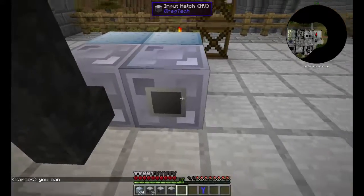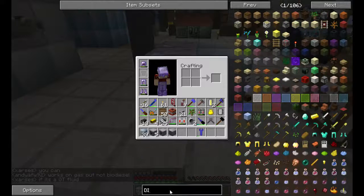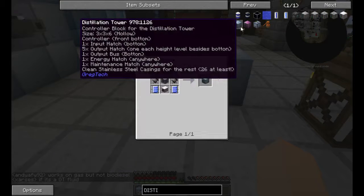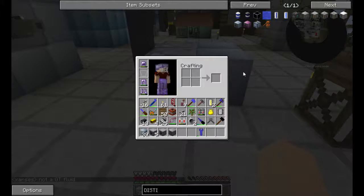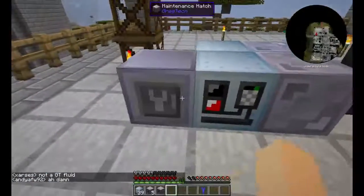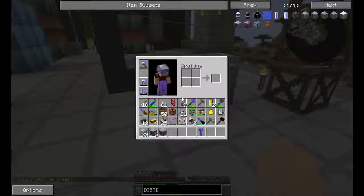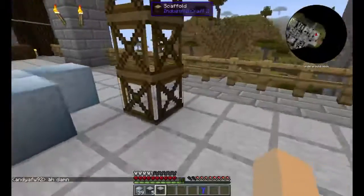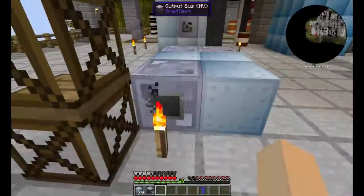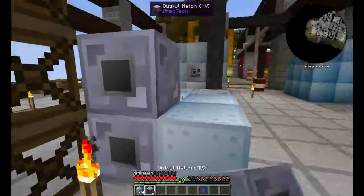I want my input hatch on this side. Let me bring up the distillation tower here. You can see that it says the one input hatch needs to be on the bottom, so that's where we put it. Now the maintenance hatch I'm going to put over here — it doesn't really matter where it goes. And then my output I'm going to put at the bottom, because the hatches need to go straight up above that.